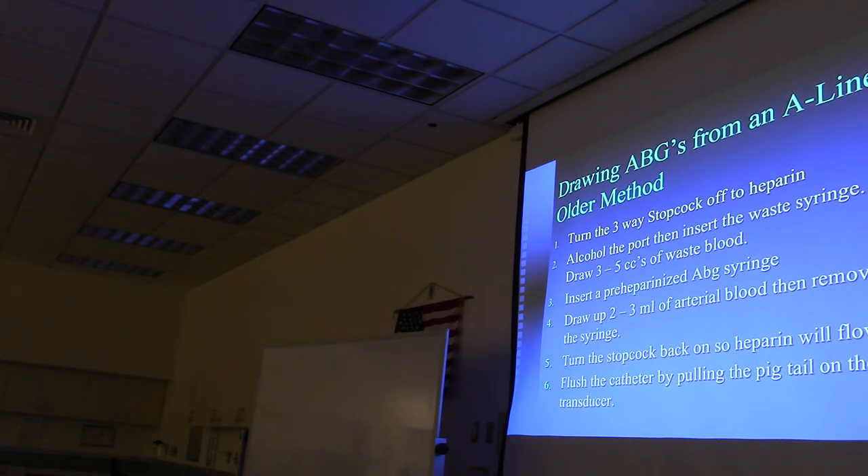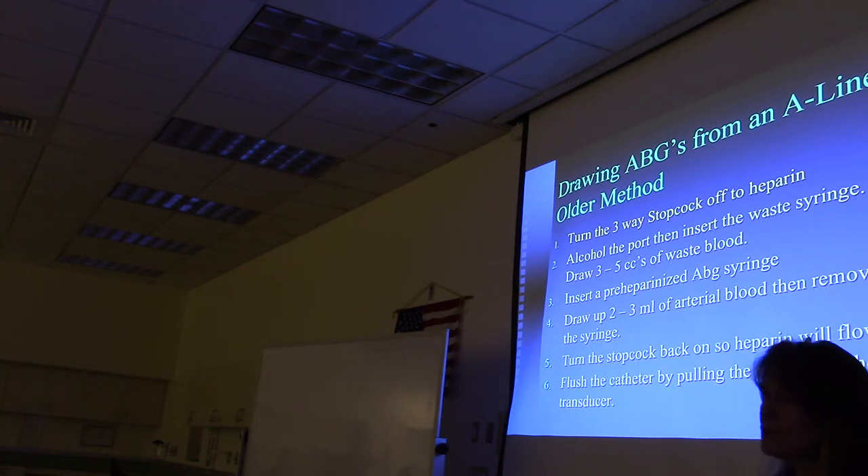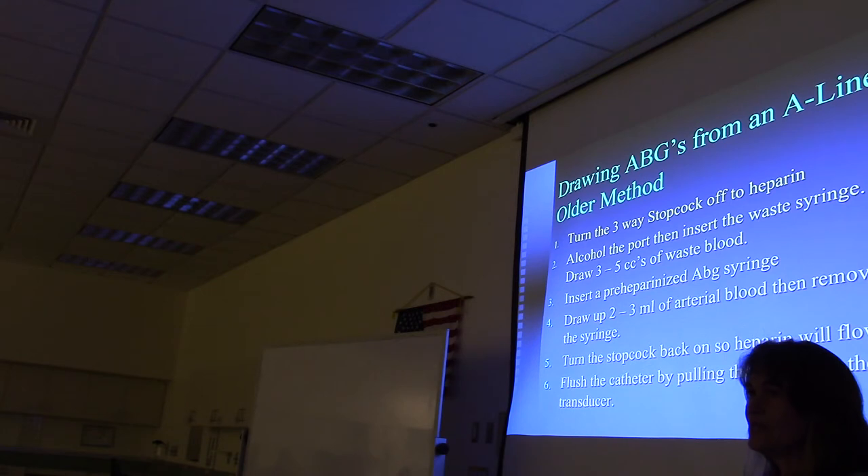A student confirms experience drawing from A-lines. The instructor asks whether they had to waste blood into sharps disposal or whether there was a reservoir in-line. The student confirms a reservoir was used.